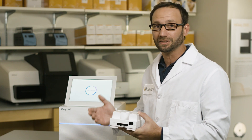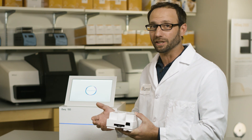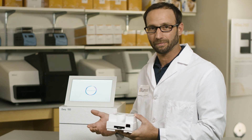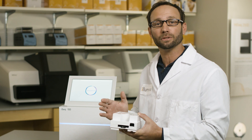Setting up the prepared libraries is very similar and just as easy as our other benchtop systems. The reagent cartridge and flow cell both contain a unique RFID, making tracking of consumables more convenient. There's no longer a need to use a barcode scanner for the information to be entered into the run setup screen.